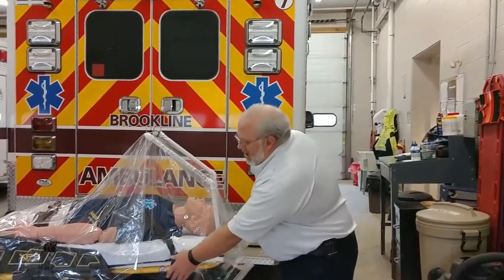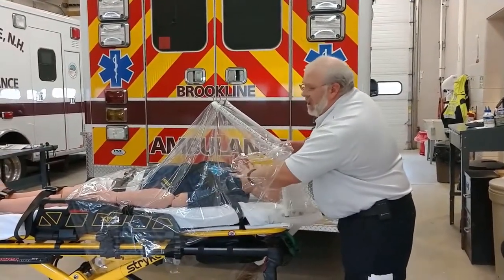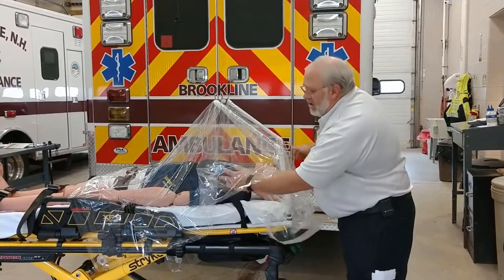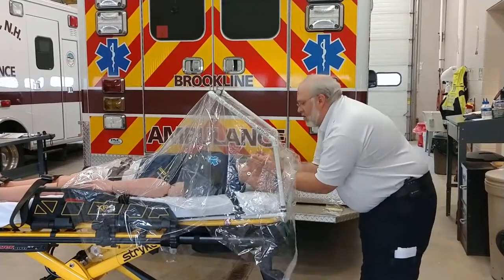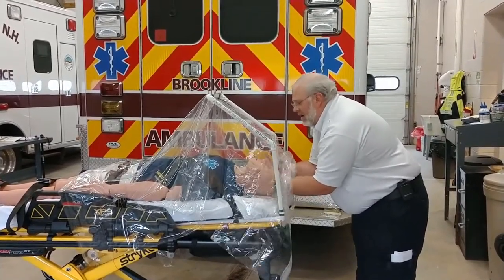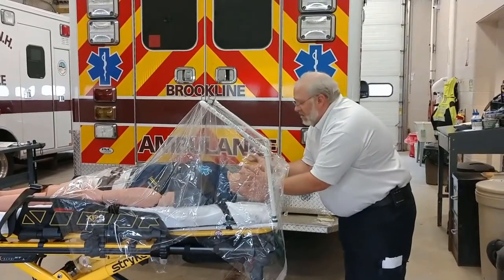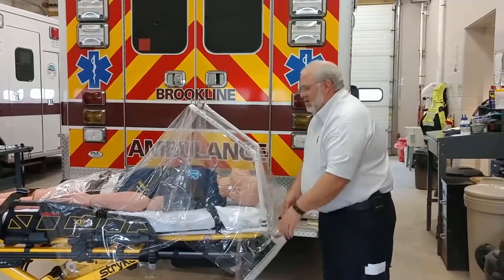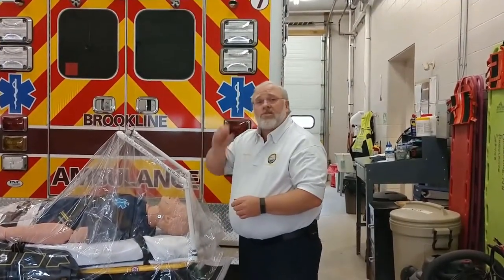It allows our providers to access from either side — if you need to be on the patient's left or right, you can just lift up the drape. If you're performing an intubation or another airway maneuver, you can put your gloved hands up underneath and perform your intubation or manage the airway with a bag valve mask, and that will keep the aerosols inside.